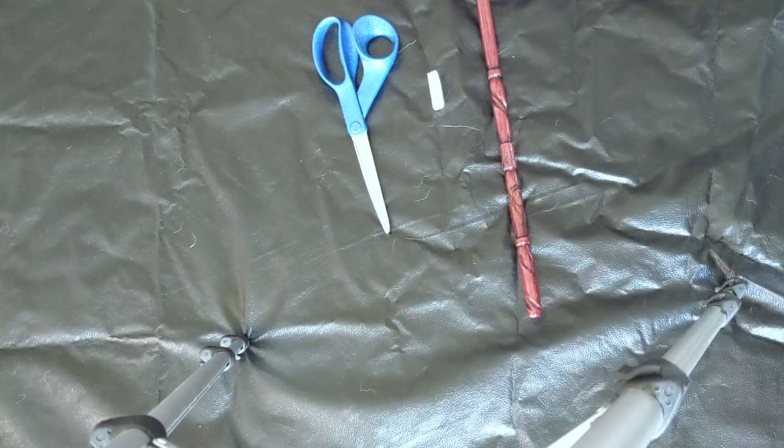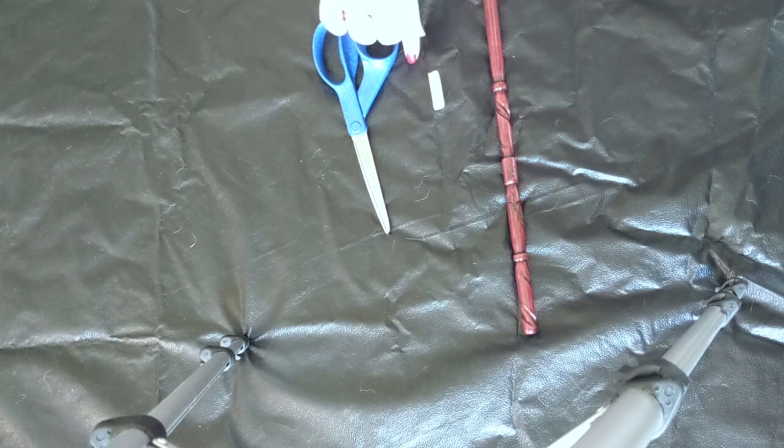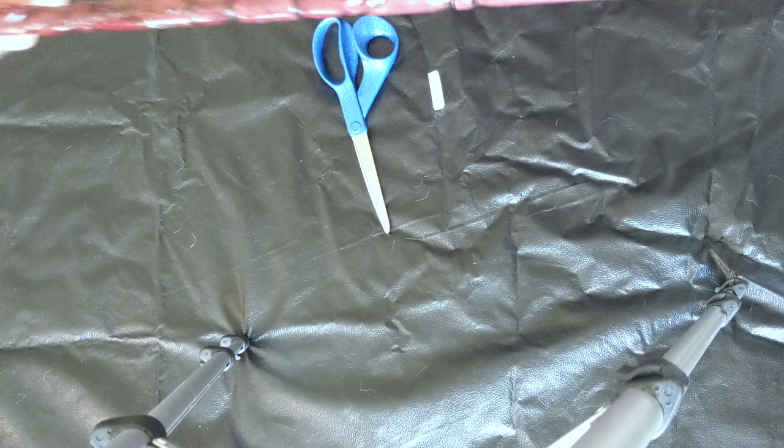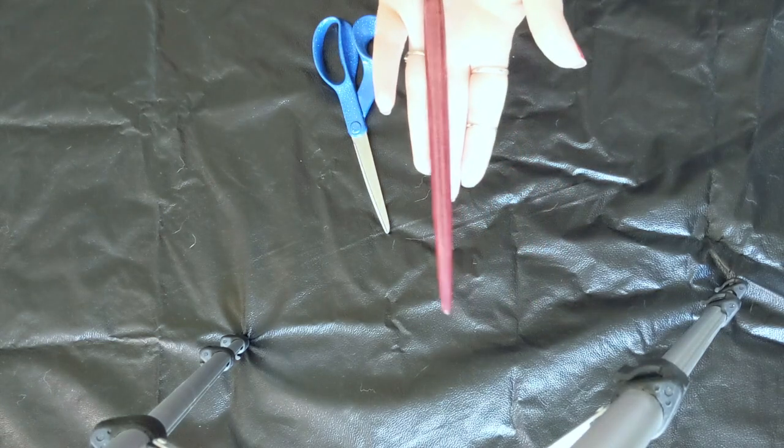I'll go ahead and cut to the video on how I made this and meet y'all back at the end. So we are here for our Wednesday craft — and you're probably going to get a twofer! Let's go ahead and jump right into this. We're going to be making a simple pleather wand holder — a little holster that you attach to the belt.